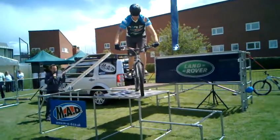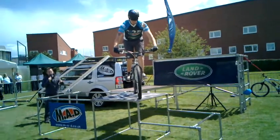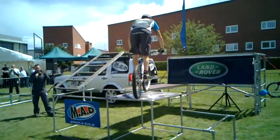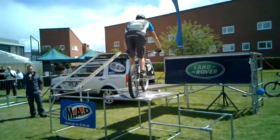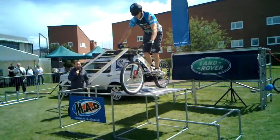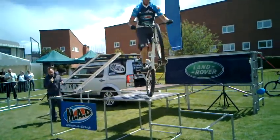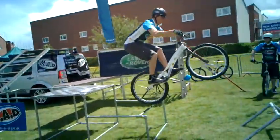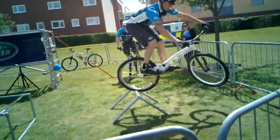This is called a 180 flick turn, where he flicks the bike around. Very narrow platform to do this on. Nice little trick there — if he's riding in an obstacle course doing a bike trial, this is the sort of move he would use to get himself repositioned to ride a bit further. Now he gets the bike on the back wheel, drops down to the bar. That's Scott there, ladies and gentlemen. Scott and Lee from the MAD team.